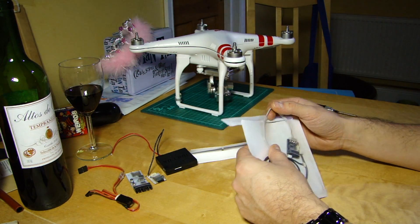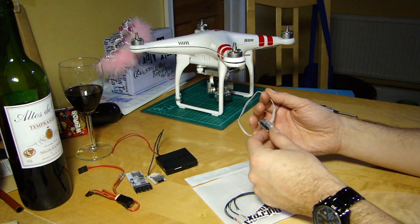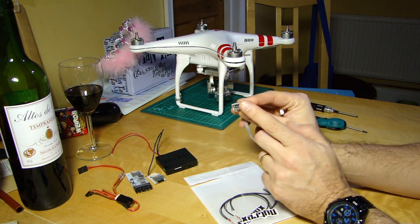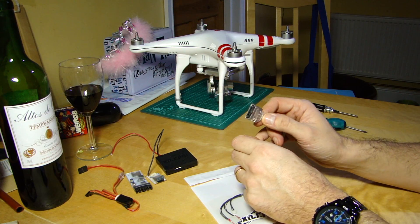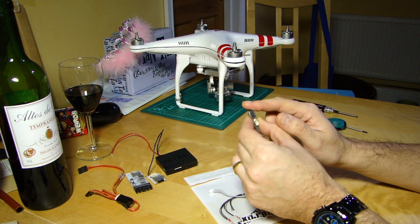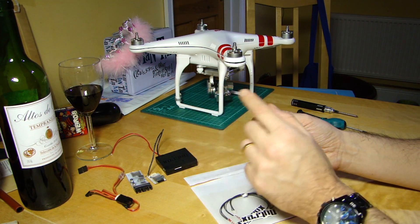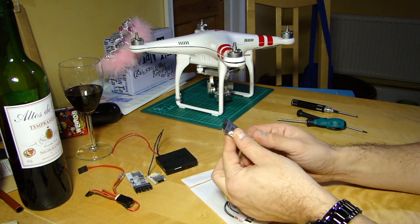So what we're going to install today is the new Flytrex CAN bus adapter. CAN bus is a system for carrying power and data around the aircraft. The Phantom 2 has a CAN bus connector on one of the legs — that's typically where you plug in your on-screen display or ground station Bluetooth unit. It carries power and data around the aircraft.